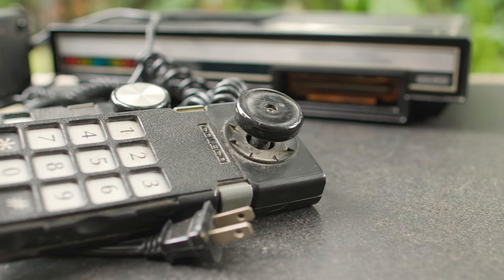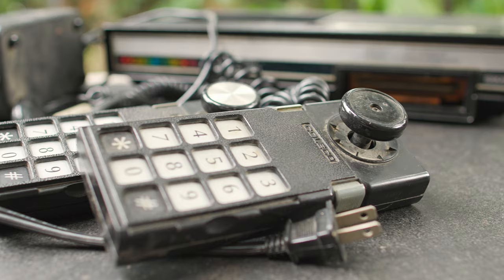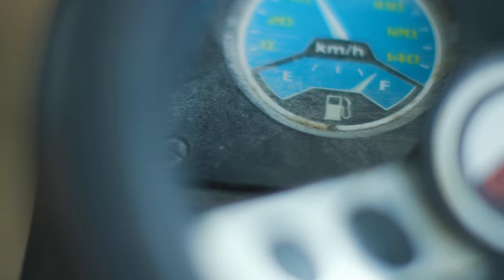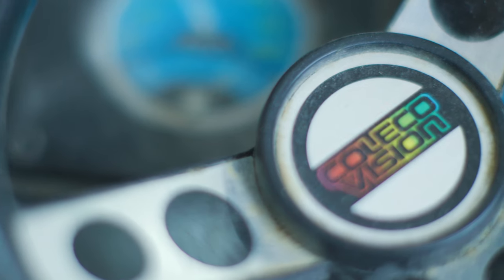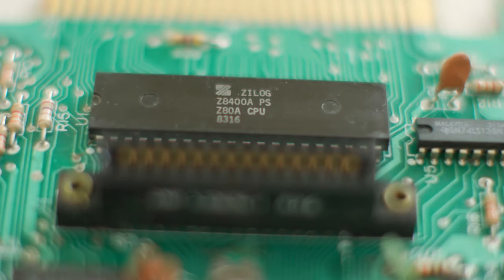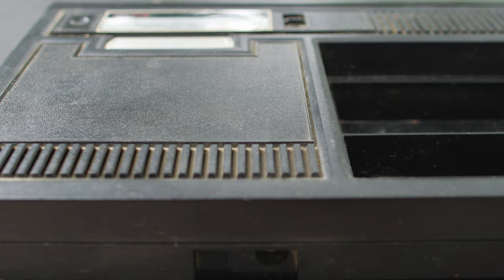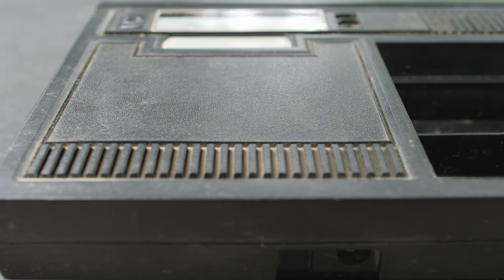Today I'm going to do this with some ColecoVision parts. ColecoVision is a big favorite of mine — it was something I had as a kid. I really loved the ColecoVision. The games were awesome. The people who made the games had to make do with the Zilog Z80A 3.58 megahertz CPU, 16K of video RAM, and 16 on-screen colors. Somehow they made games that are pretty fun.